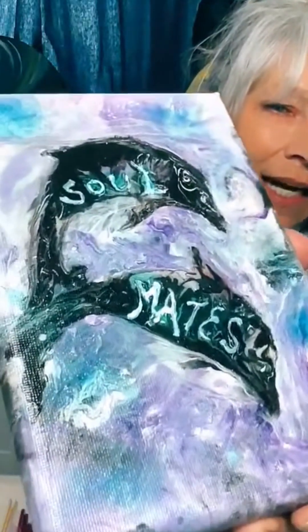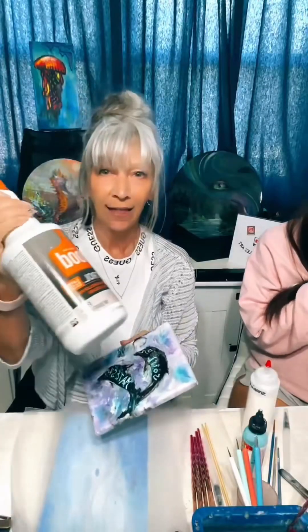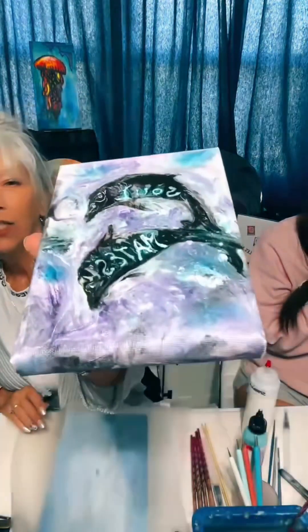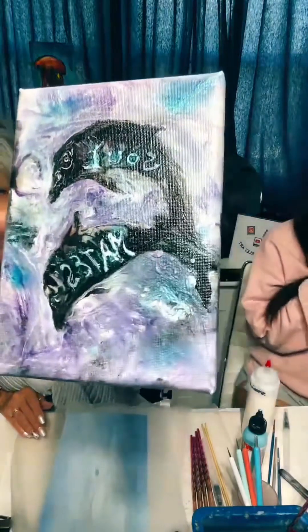If you've done this before and didn't strain it, I understand — so have I. Look at all these little bumps, the raised parts — that's chunks of the latex. That's what happens when you don't strain it. Had I seen it earlier, you can just take a toothpick and pull it up. I didn't, so there we go. But when it's finished, it just gives it texture.